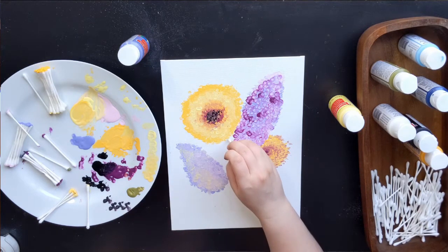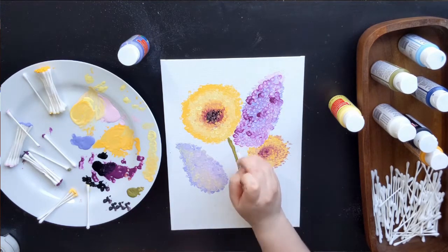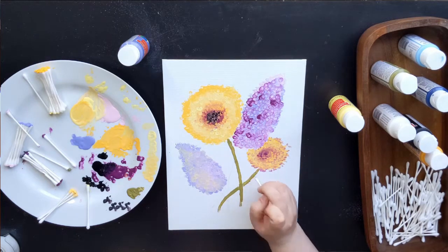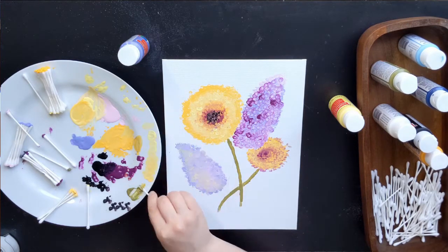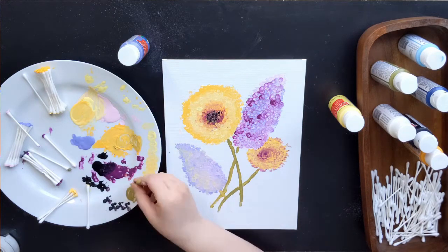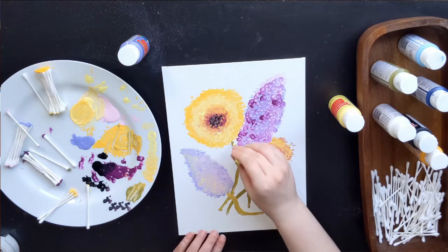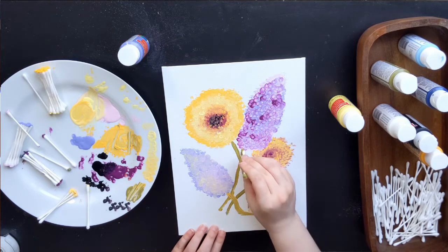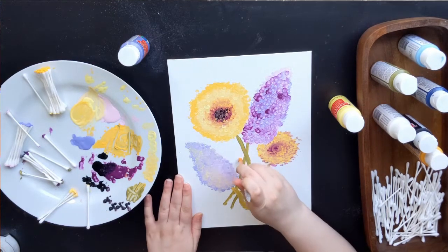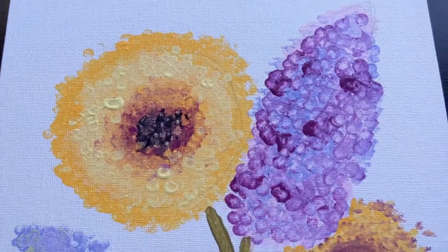Then I took a single Q-tip and started creating the stems for our flowers, deciding which one went on top of the other. I used the way I layered the paint to show which stems were in front. For the flower in the bottom left I added a little bit of yellow so it would pop because it was going over two stems. Just a few final touches — I decided not to put leaves, but you could totally add them. I also erased some of the pencil marks not covered by paint. And there we go — our own unique flower painting using cotton swabs.